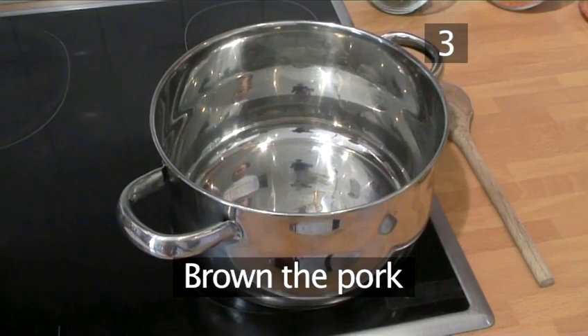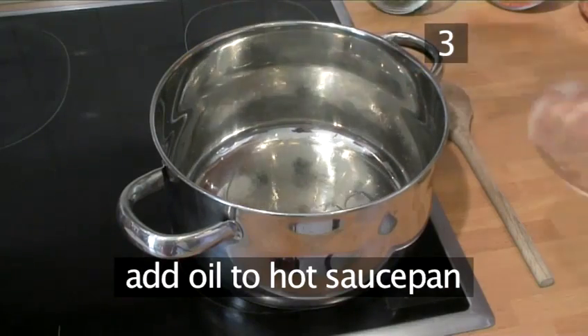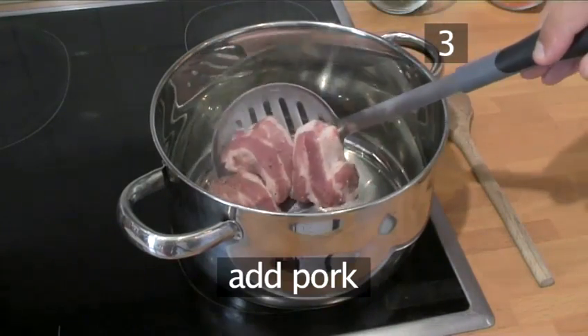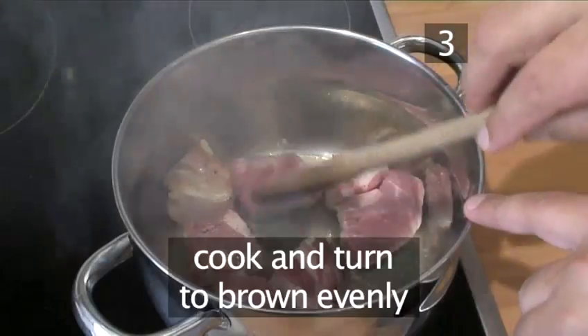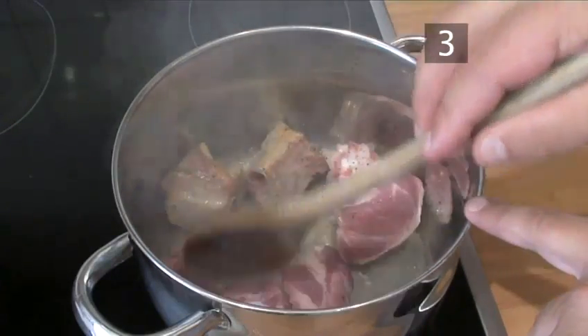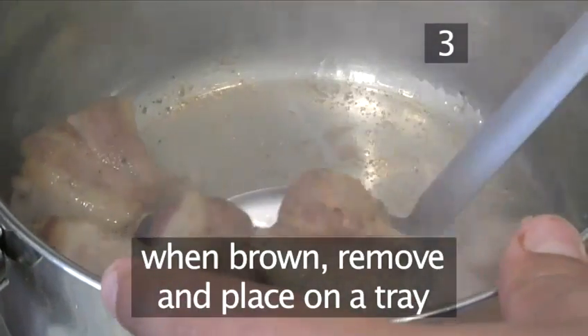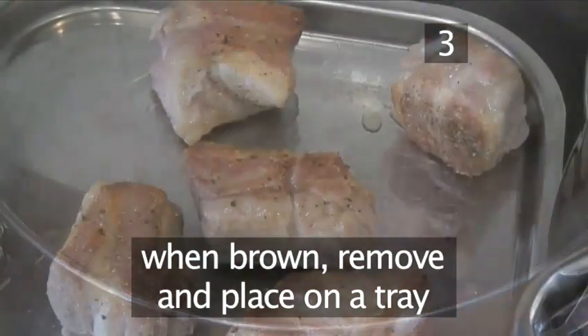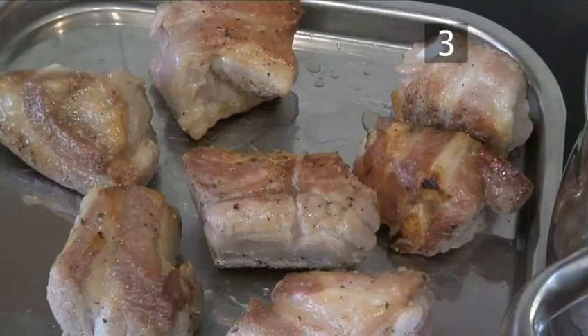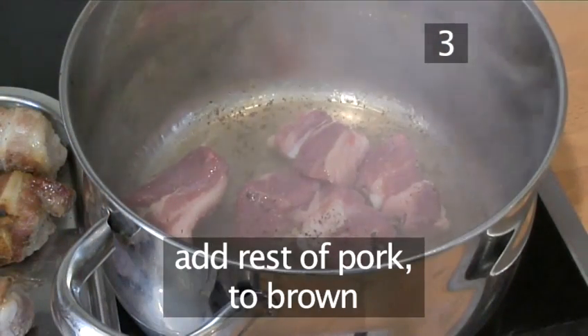Step 3: Brown the pork. Into a hot saucepan, place a little of the oil and then add the pork. Cook the pork, turning it to make sure that all the sides are browned evenly. When nicely browned, remove the meat from the saucepan and place it on a tray. Now add the rest of the pork to the saucepan to brown.